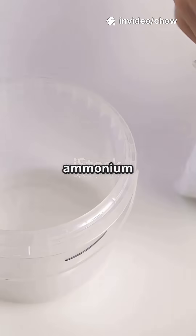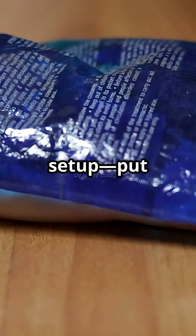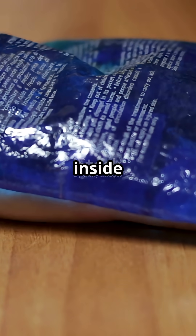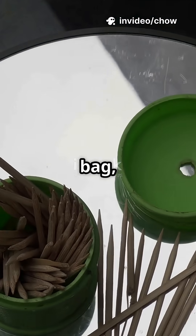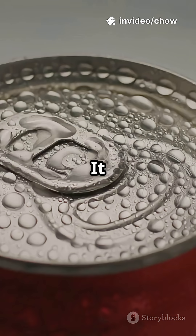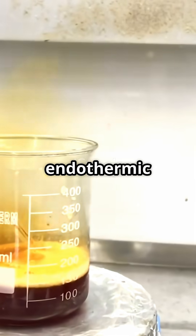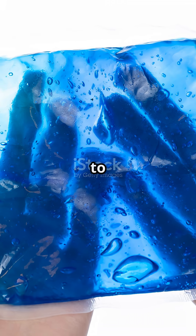Now for an instant cold pack. You'll need water in a small bag, ammonium nitrate powder in a big bag, and a toothpick. Same setup — put the water-filled bag inside the big bag of powder and seal it. Poke a hole in the small bag and let the water mix with the ammonium nitrate. And it gets cold. That's an endothermic reaction, which means it absorbs heat, making the pack chilly to the touch.